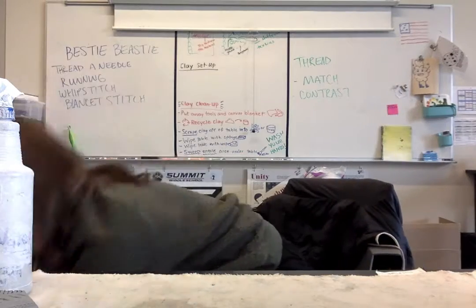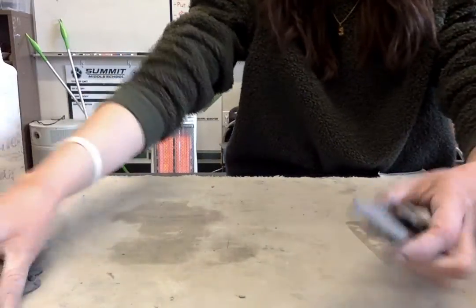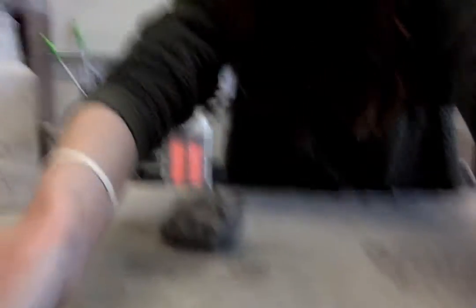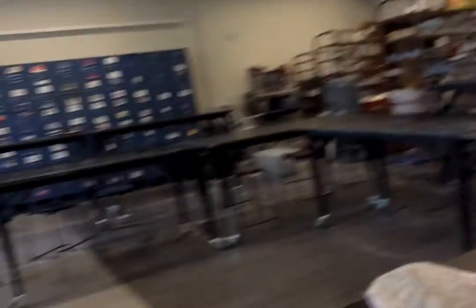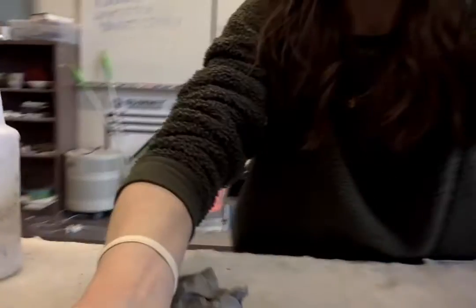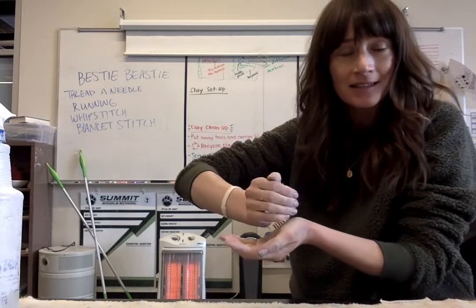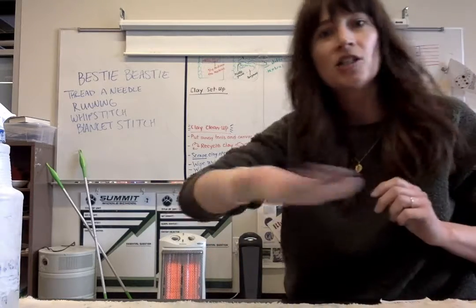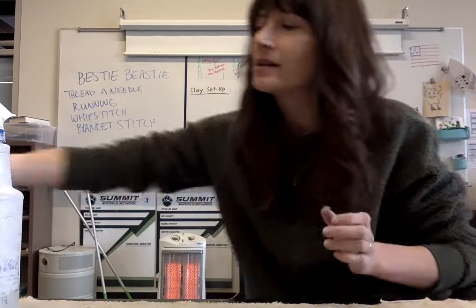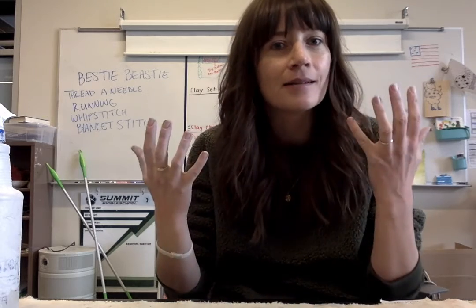Then put away your canvas blanket. Put away any extra clay you don't want to keep — make it into a ball and put it over into Peter the Pug Mill. Then scrape excess clay into your hand and throw it in the garbage. Wipe with a sponge, wipe with a baby wipe, sweep the floor, and then wash your hands as if your life depended on it.